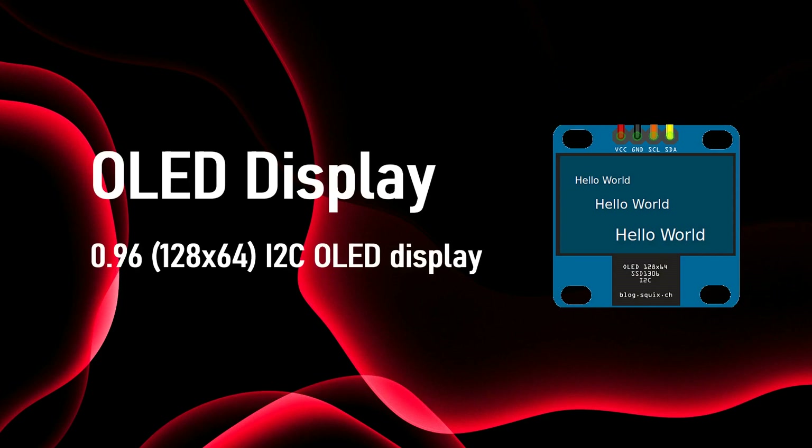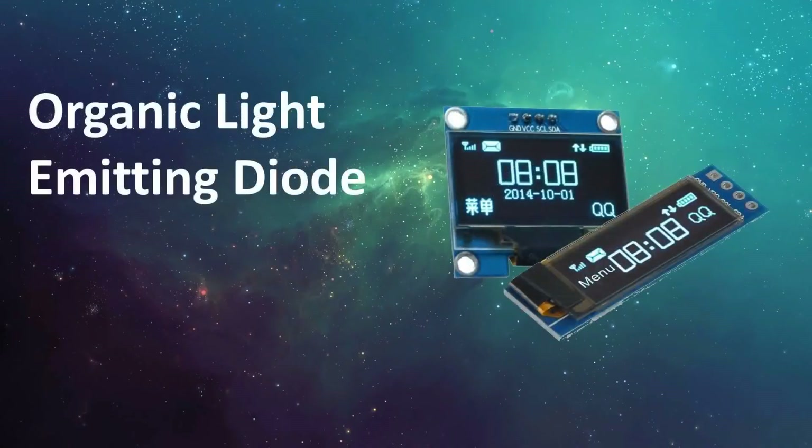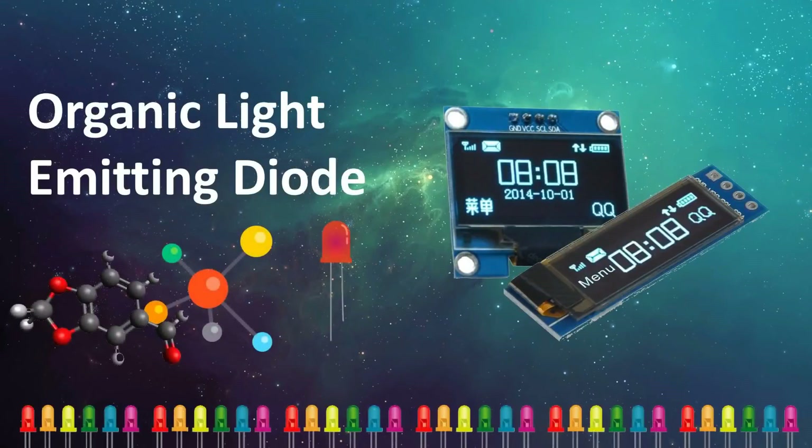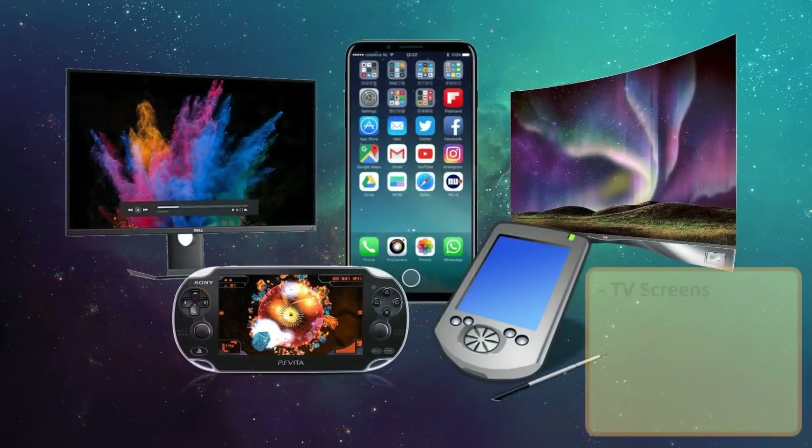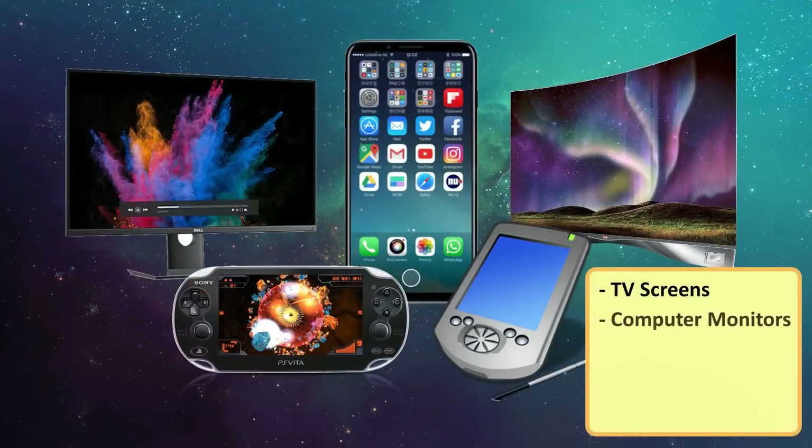OLED, or organic light-emitting diode, is a light-emitting diode in which the emissive electroluminescent layer is a film of organic compound that emits light in response to electric current. OLEDs are used to create digital displays such as television screens, computer monitors, and portable systems such as mobile phones, handheld gaming consoles, and PDAs.